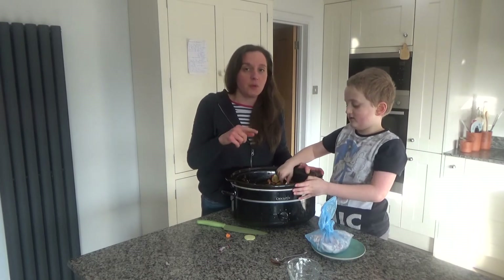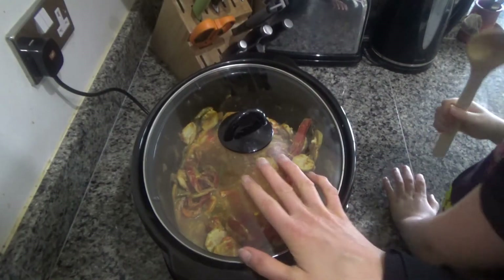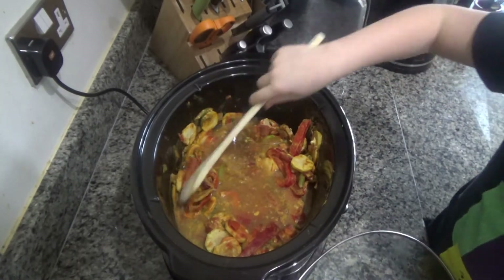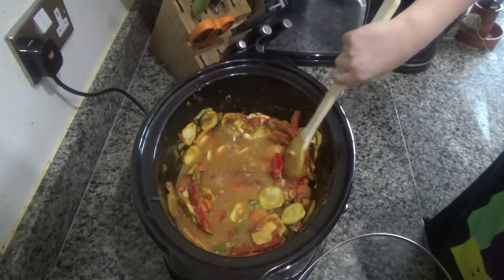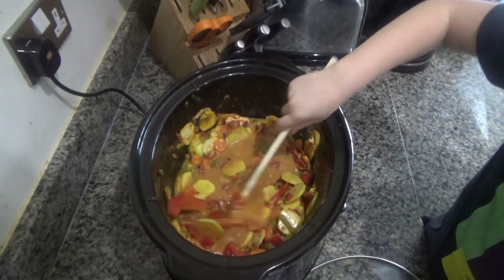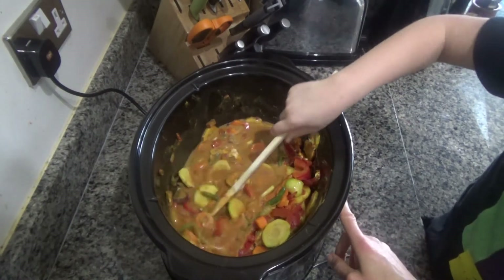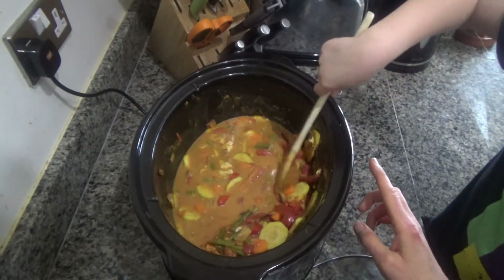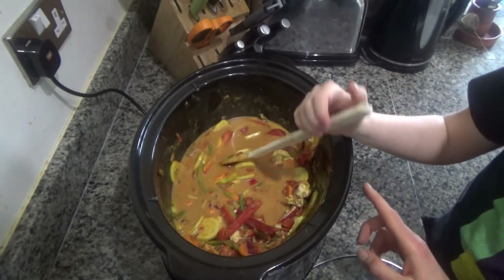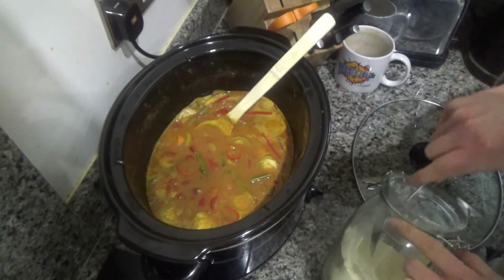I'm going to leave this overnight and show you what I do tomorrow. The next day: the ice block has all melted. We're going to take the lid off, stir all the ingredients together, then turn it on at the wall and set it on low for six hours. Or if you wanted it a bit quicker, you could put it on high for three hours.